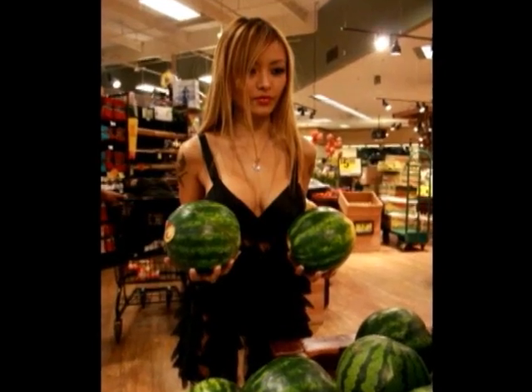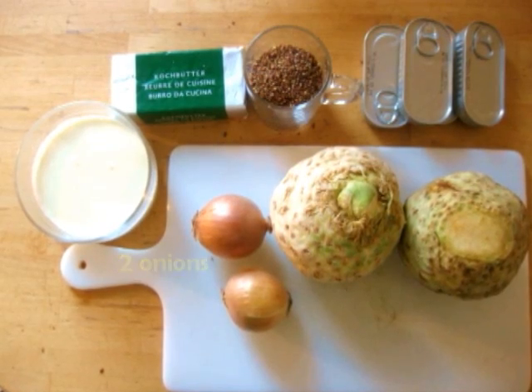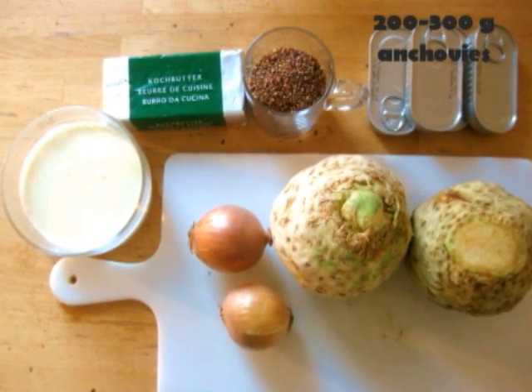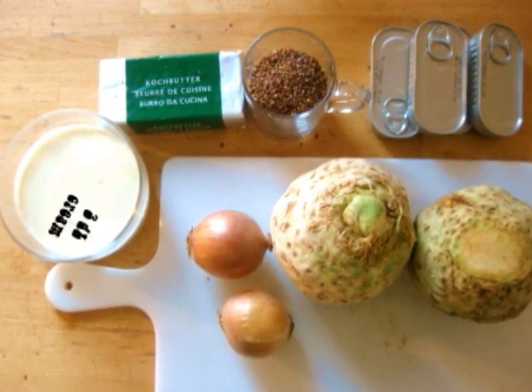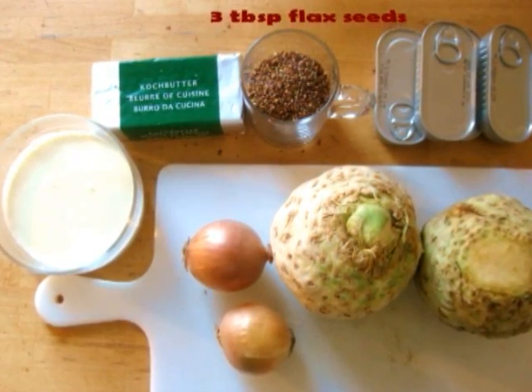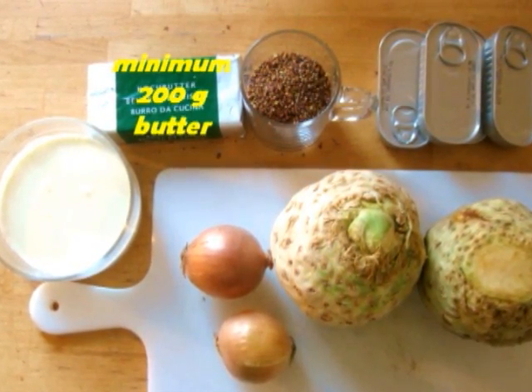Go to the store and buy two onions, two celery roots, two to three hundred grams of anchovies depending on how much temptation you want, three deciliters of fine cream, three tablespoons of flax seeds, and at least 200 grams of butter.